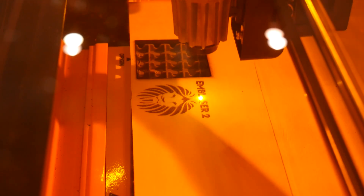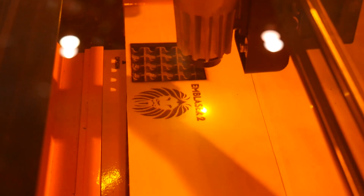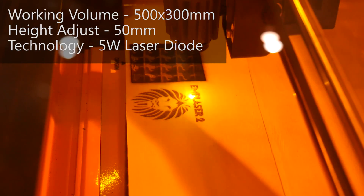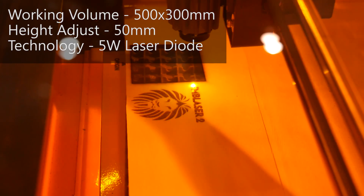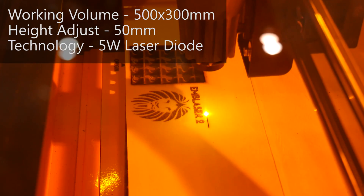Although diode lasers can't reach the same level of power as CO2 laser systems, the focus here is on safety and usability. The system has a cutting volume of 500 by 300mm, and the 5W diode can engrave almost any material, as well as cut card, thin wood, and coloured acrylics.